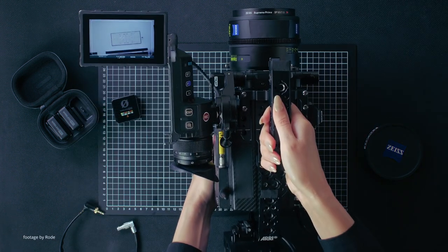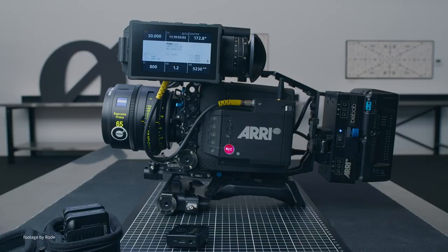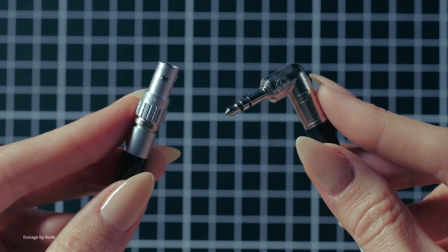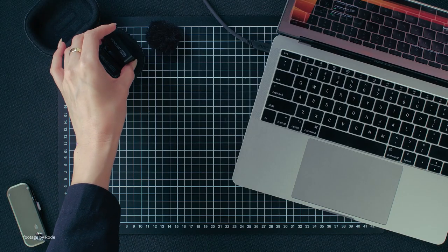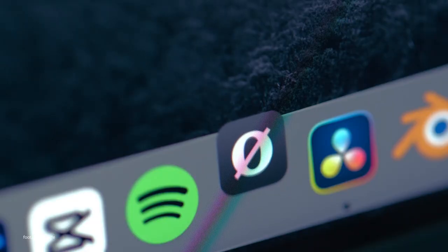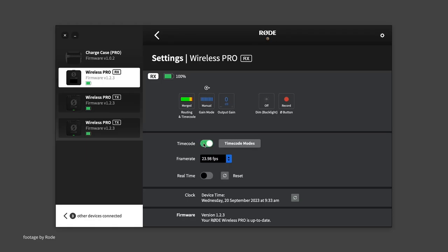Rode has released a handy tutorial on how to use timecode with the Arri Alexa 35 or Mini LF and their latest Wireless Pro microphone system. This is a very useful tool enabling cinematographers and camera operators to sync their footage in post in a budget-friendly and intuitive way. The Rode Central app makes it easy to navigate the settings to enable timecode, select appropriate frame rates and gain settings.